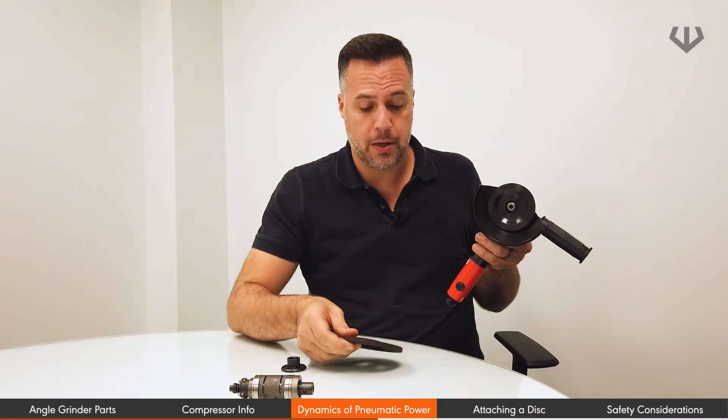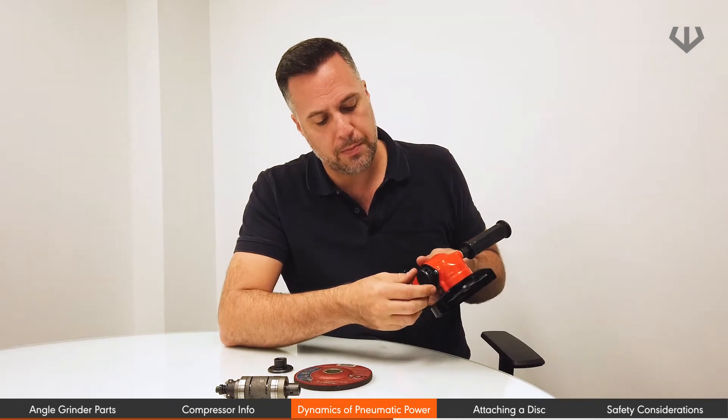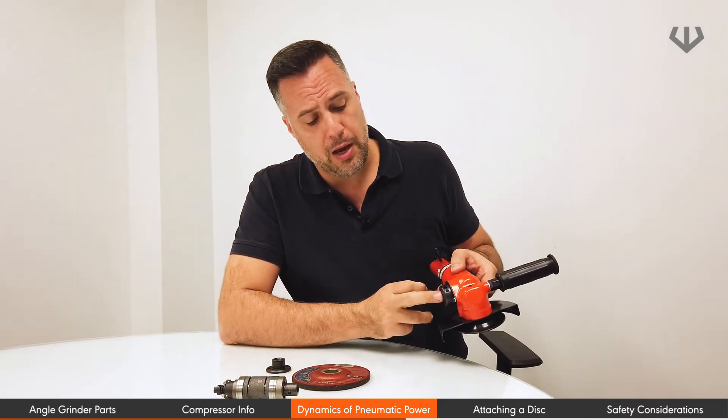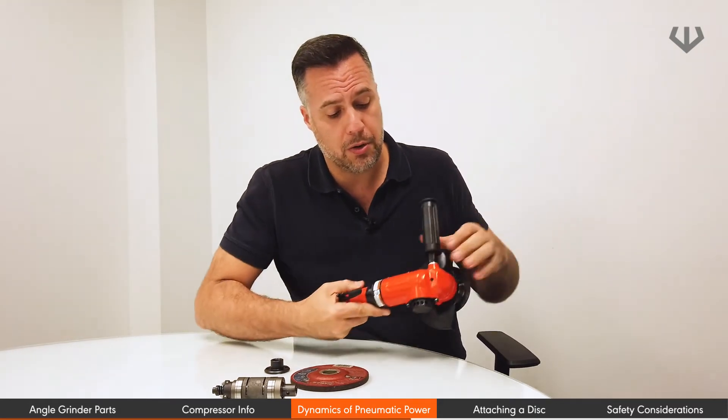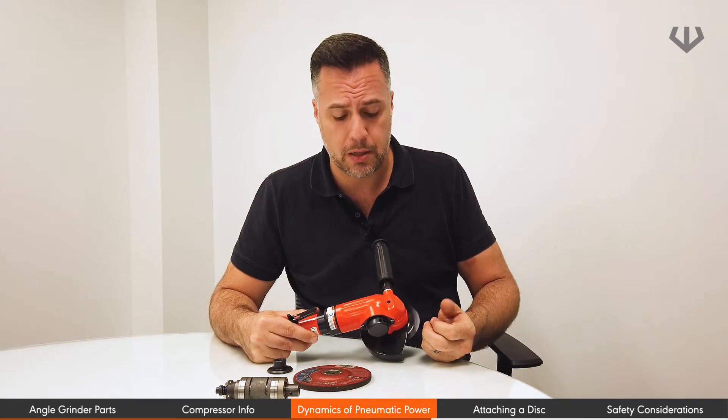For this particular tool we use a five inch disc. As soon as it starts pushing the disc as the air is coming in, it's also going to be coming out. You have the exhaust for this particular tool on the side. You can rotate this exhaust 360 degrees and it'll stay in the position you leave it.